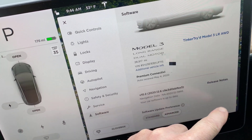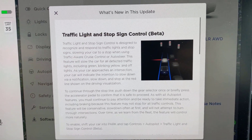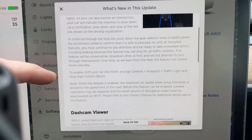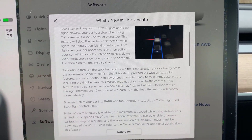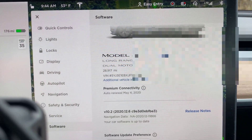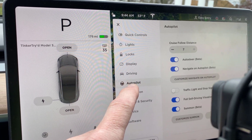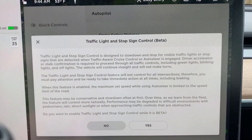Going to release notes — this talks about the update: traffic light and stop sign control, beta. I want to emphasize that. Tesla's always very clear with software like this that yes, it is beta. We'll go ahead and activate this under Controls, Autopilot, Traffic Light. Head on over to Controls, Autopilot — and there it is: Traffic Light and Stop Sign Control, beta. Turn that on.